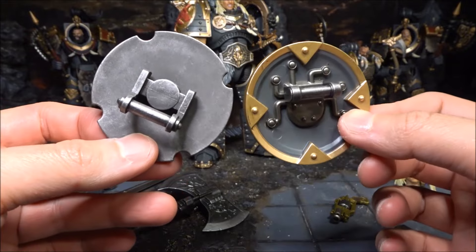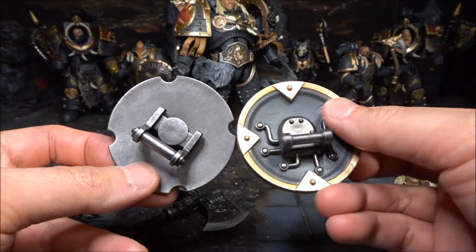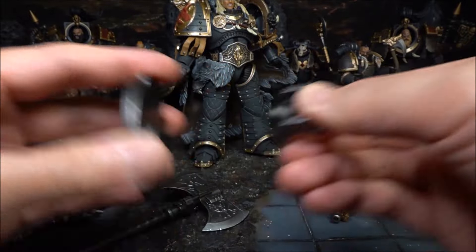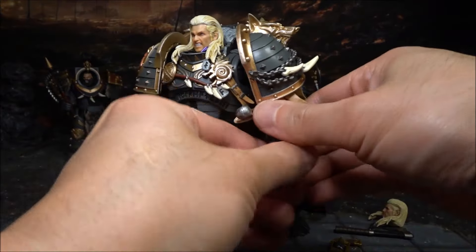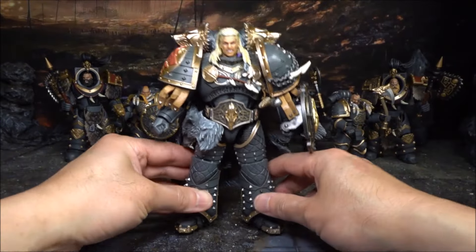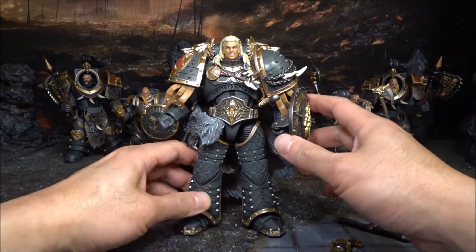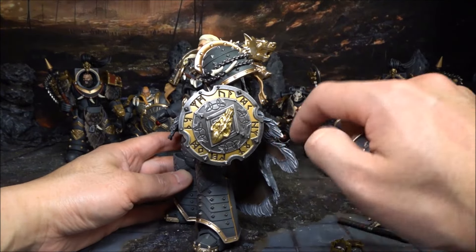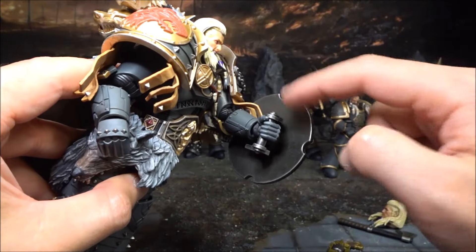Considering this is an expensive figure, the lack of back detail is not ideal. The handle can actually move around and be taken off when you put the shield onto the figure. After putting the shield on the hand, proportionally it seems a little bit too small compared to the figure. I think the shield should be a little bit bigger. But don't forget - this may not be Joy Toy's fault; it could be the original design or size of this Warhammer figure.